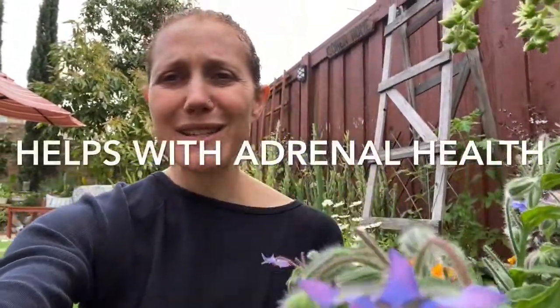So it helps treat the symptoms of some of that burnout that we get. I was reading that energetically borage is a really great plant for those of us who tend to hold ourselves to really high standards and do a lot of self-criticism.